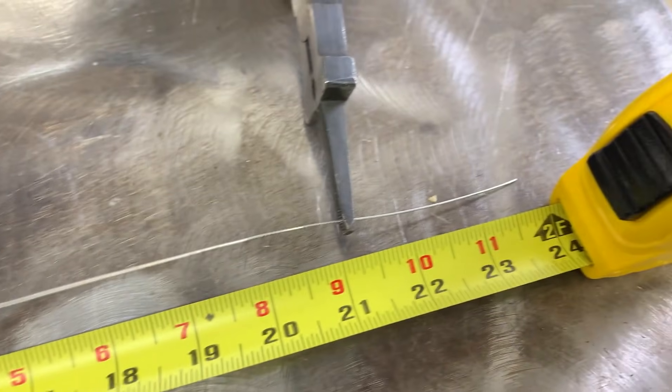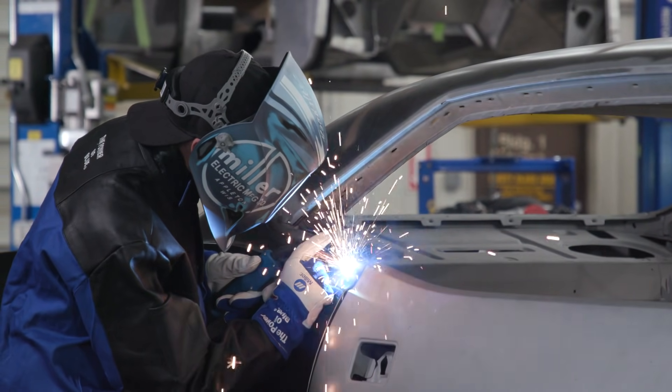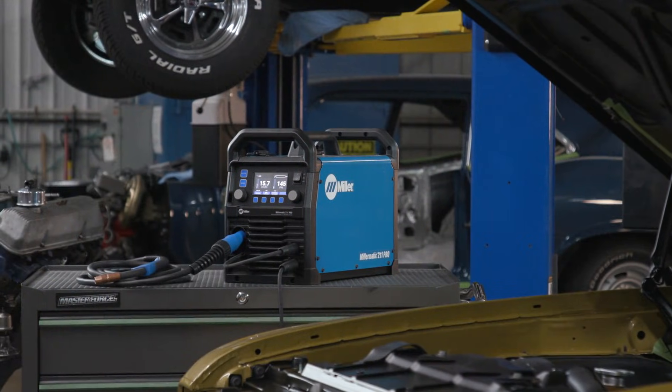Pull the spool gun trigger again and measure with the adjustment made. Now you are ready to make professional quality welds.